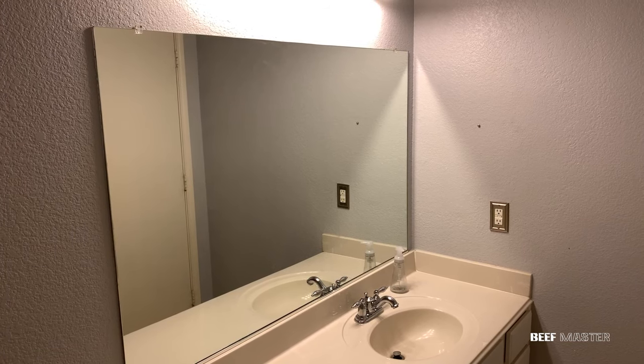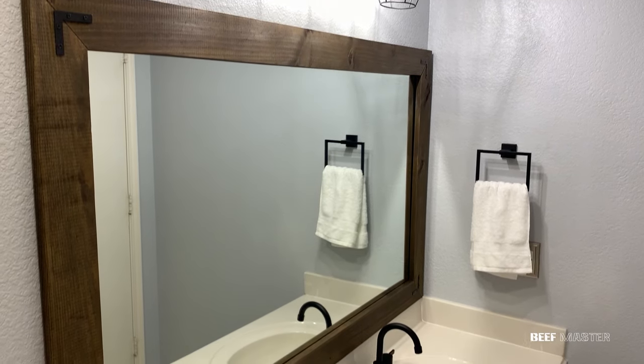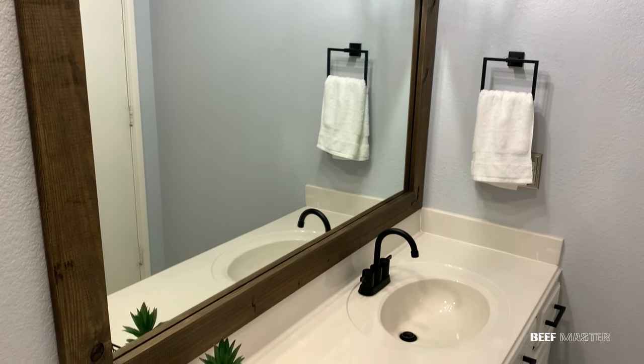In this video I'm going to show you how I updated this old bathroom mirror by building a custom industrial farmhouse mirror frame. Let's get started.